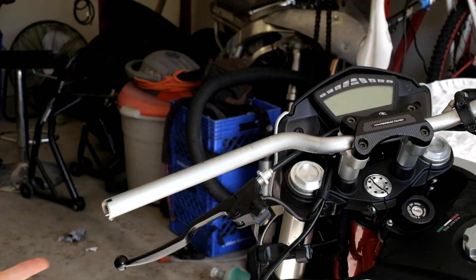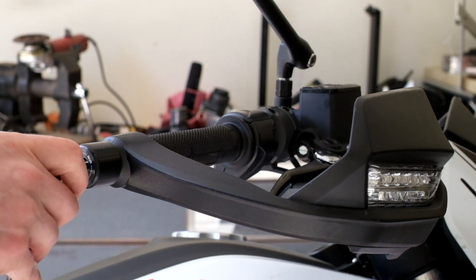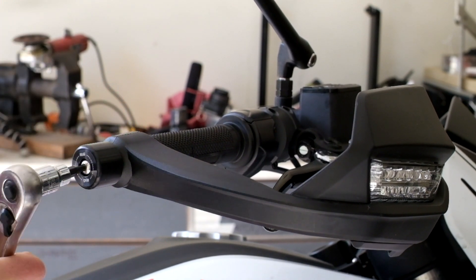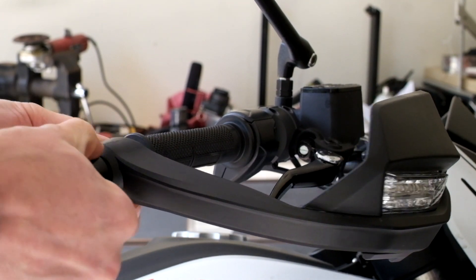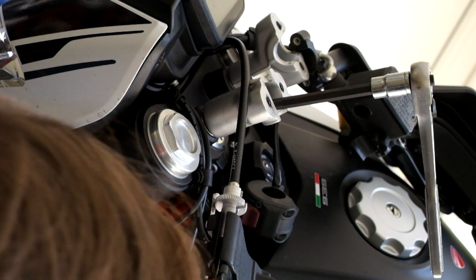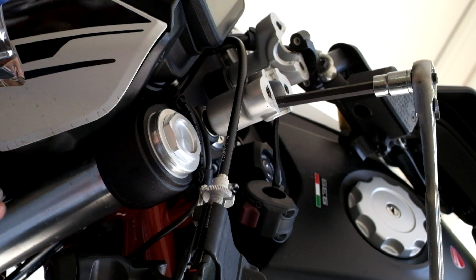First up, we've got to get the switchgear off the bars. We should probably cover some more details about this. Most of it is pretty straightforward, but the handguards are put in with a compression fit, so the best bet is to loosen it up and then give it a slap with a hammer — the whole thing comes out. Everything else comes off just as you expect, with the exception of the throttle tube. Once you've got that off, you'll want to remove the 7/8's risers. This is done with an Allen key inside and a 16mm socket down below.